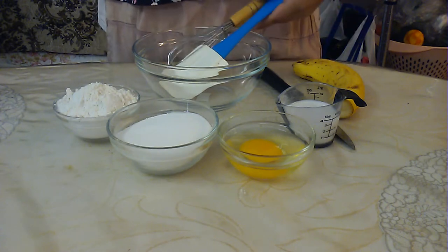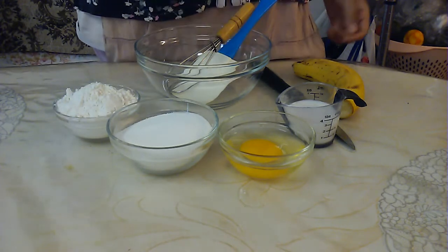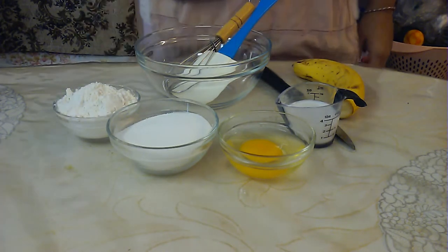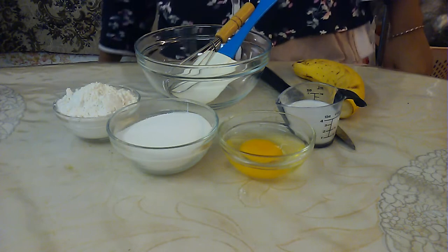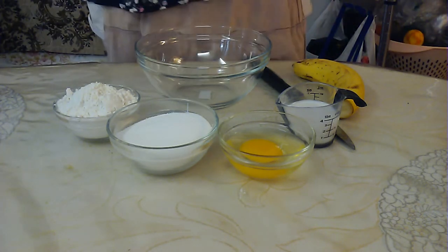You'll also need a whisk, a spatula, two mixing bowls — here I have one, but there's another stainless steel one over there — beaters, a blender, and a sifter.